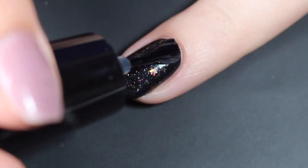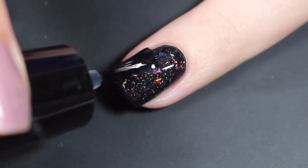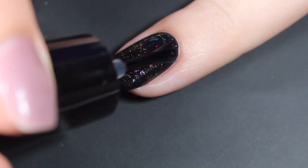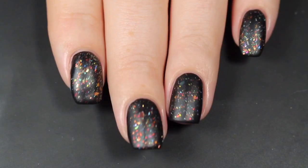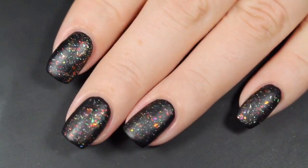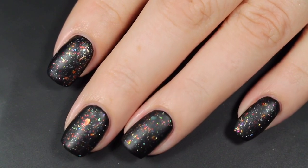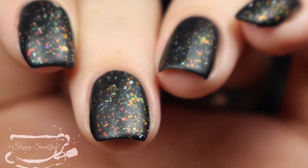It reminds me of all things Halloween and I love it. I wanted to quickly show how it looks with a matte top coat — this is the Nothing Else Matters matte top coat from Bluebird Lacquer. It went on really smooth and dried down really quickly. I love a good matte top coat especially on top of flakies. Here's a look at that completed mini with the matte top coat — it just brings all of those gorgeous autumn-toned flakies right to the forefront. This is my final swatch photo at an angle under artificial lighting.